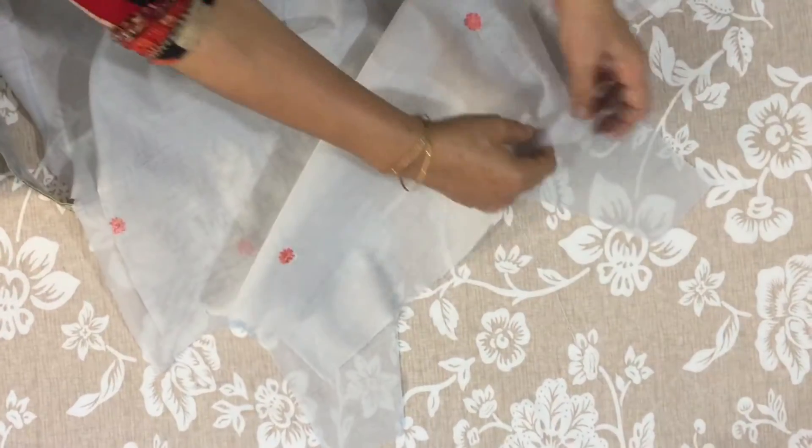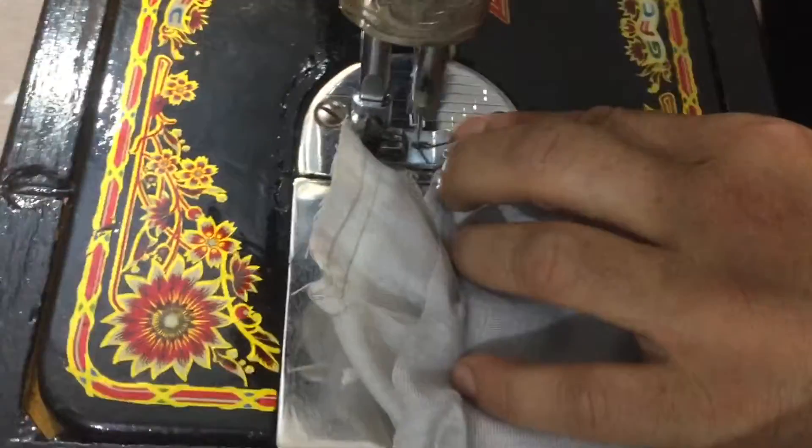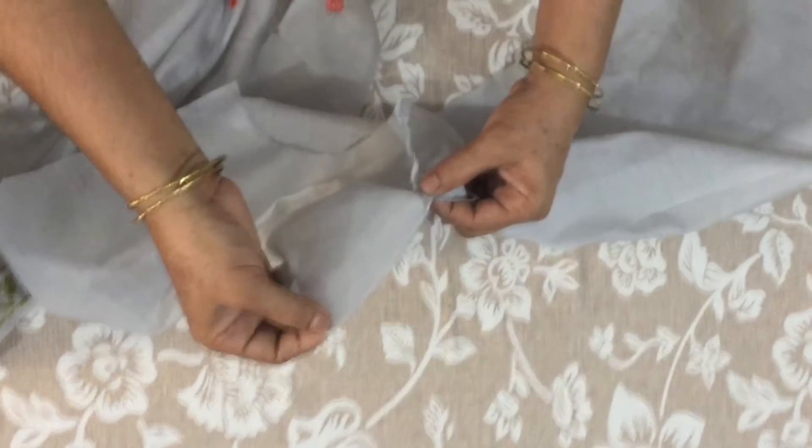Now I will join the shoulder — I will join the two shoulders in this way. I will cut a cut from the center at the back.